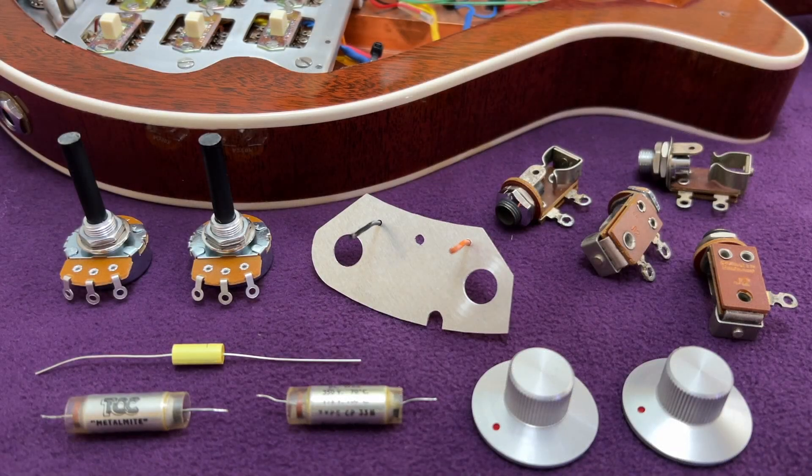Let's start by looking at the original 1964 configuration. I've assembled some loose components in the shot here, which I'll use to illustrate the discussion. Traditionally, the Red Special was fitted with two long-shaft potentiometers in a circuit with volume control and simple treble cut using a paper-in-oil capacitor.